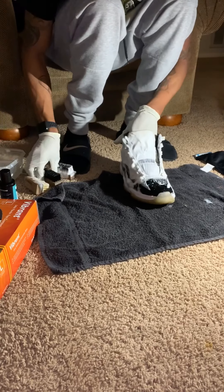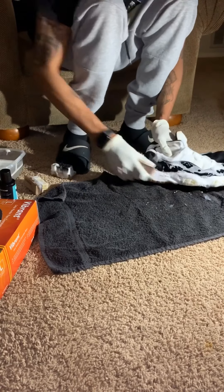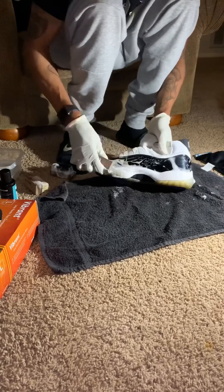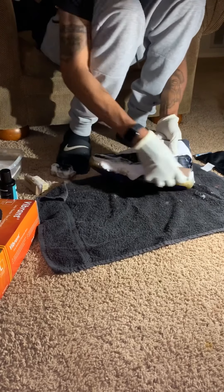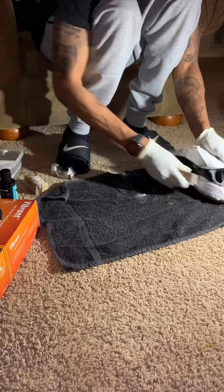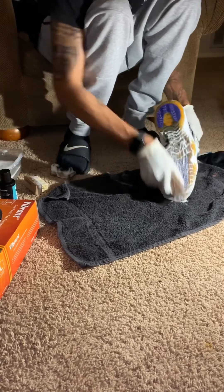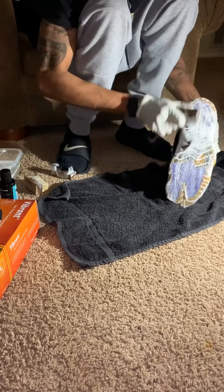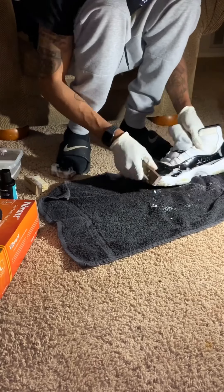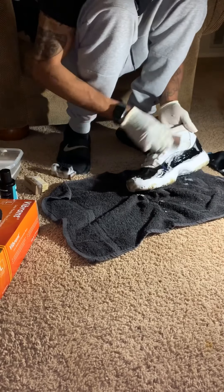Next you got your hard bristle brush — you can pretty much do anything with that. You don't want to go too hard on the uppers because it could damage the shoe depending on what uppers you're doing, but with the medium and the hard brush you can pretty much do anything. As you can see, I'm just lightly going over the uppers with the hard brush.